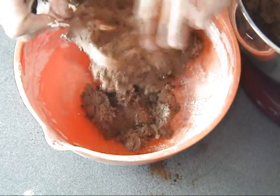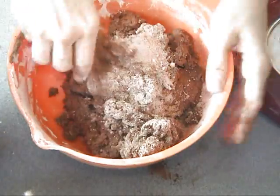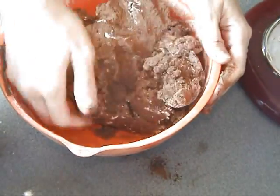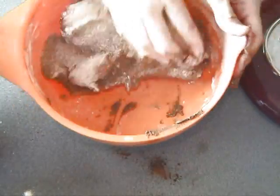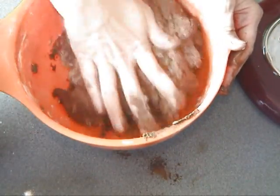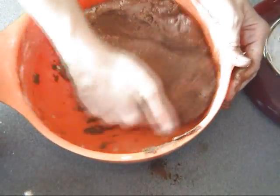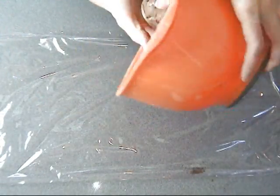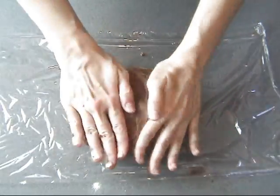Now we can dump everything into a clean bowl — you can use the bowl where you sifted the flour; this way you eliminate extra dishes. This dough is gonna seem kind of soft. Don't worry about it — once it's chilled it's gonna come together nicely. You just want to roughly knead it so you don't have any flour showing, and then you want to wrap it in plastic wrap into a disc.